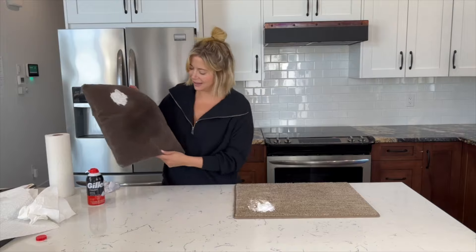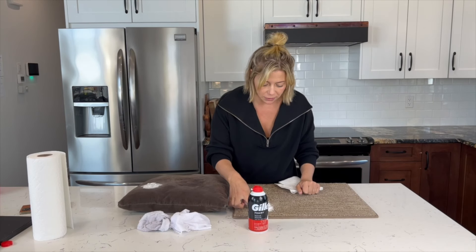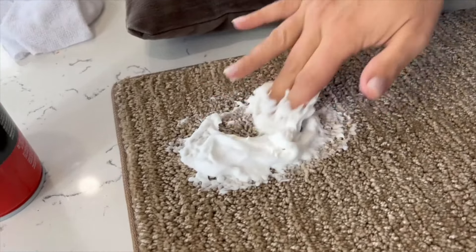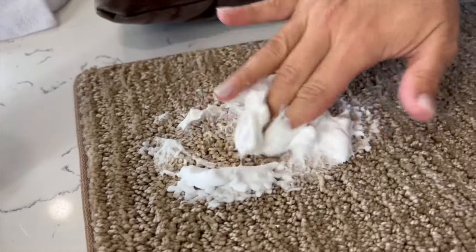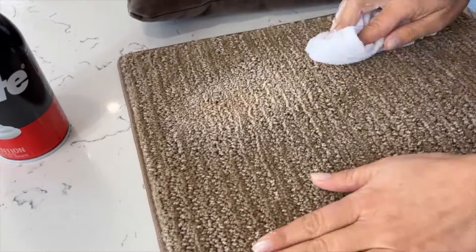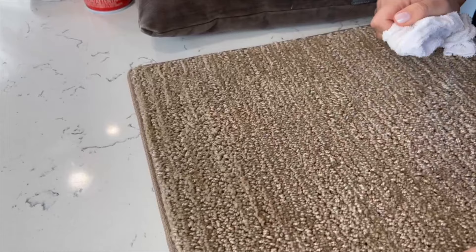The instructions say to let the shaving cream sit for up to 30 minutes. We didn't have to do that for the red wine — it lifted right away — but the makeup is a trickier stain. At the 30-minute mark I'm going to scrub it in, wipe away the excess, and see what happens. The shaving cream foam is turning kind of the same color as the makeup — it's still pretty set in there though.